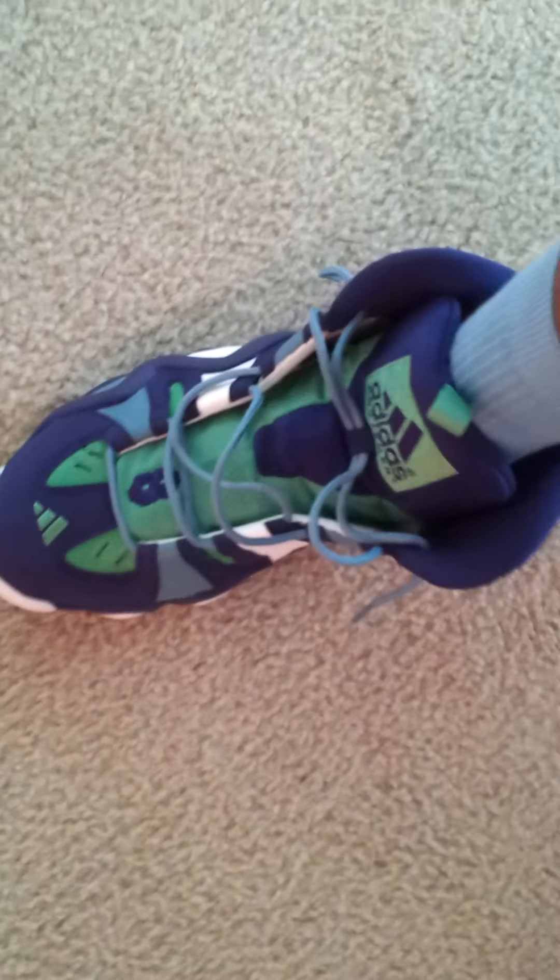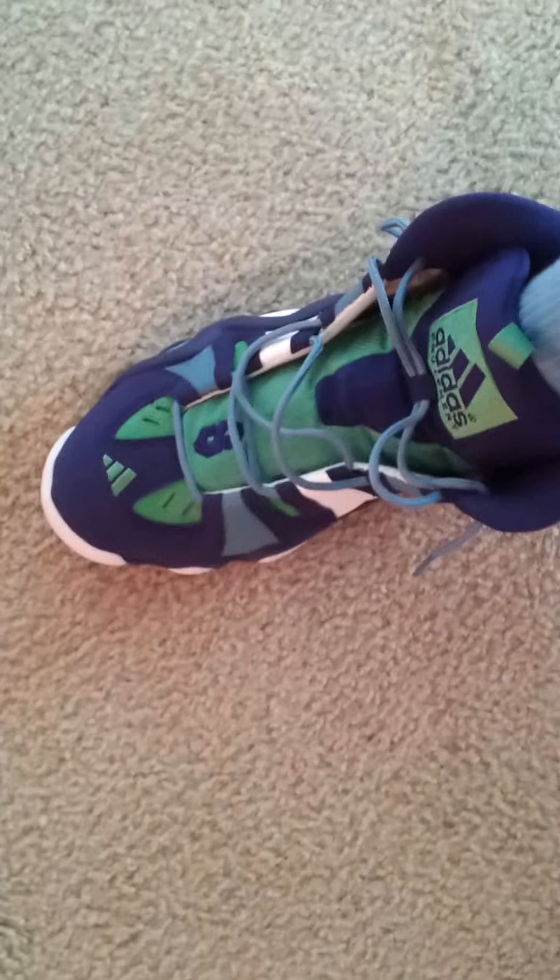This has been an on-feet review of the Adidas Crazy 8 Charlotte Hornets colorway. And this is your boy Brandon, a.k.a. Optimus Prime 105, telling you — peace.